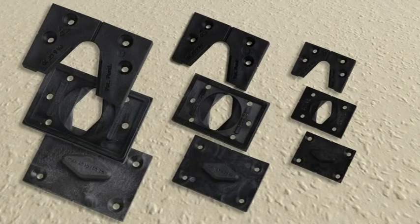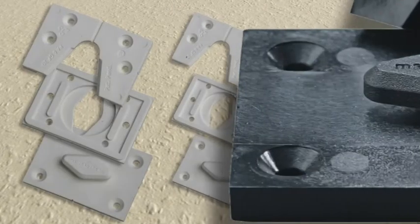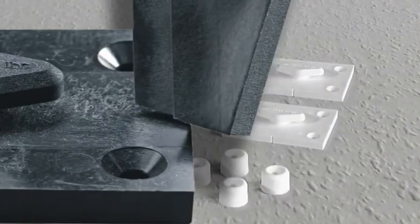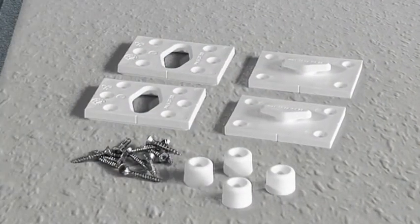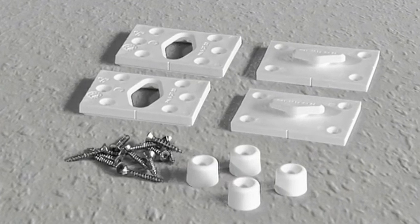All Gekko fasteners are available in black or white. All Gekko fasteners have countersunk holes for screw or bolt fixing. All Gekko fasteners are supplied with screws, wall plugs and stand-off studs, ready for fixing.